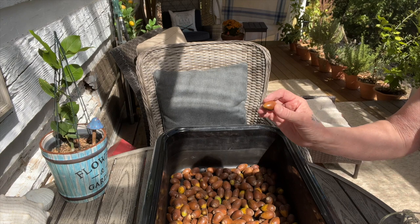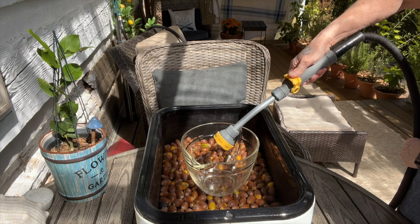I'm going to measure — which I never do — but this way I can do an identical test. I'm going to do the same amount of water, same amount of acorns, same amount of heat, same amount of time.